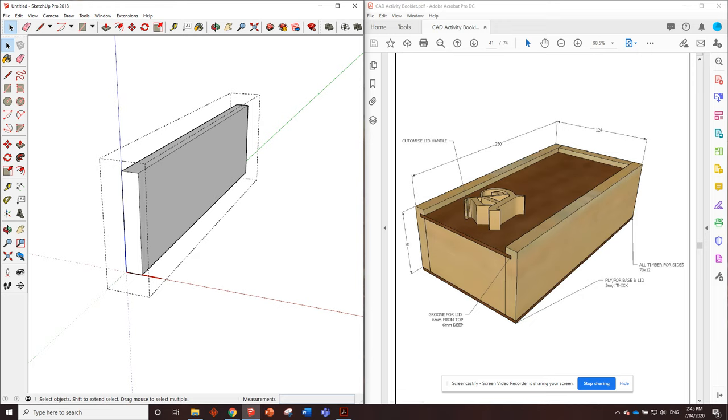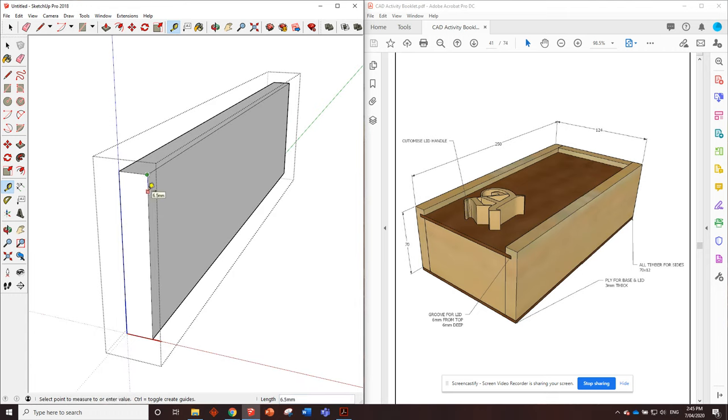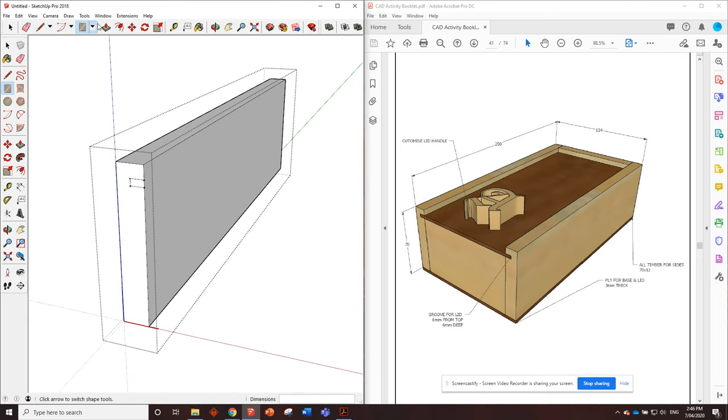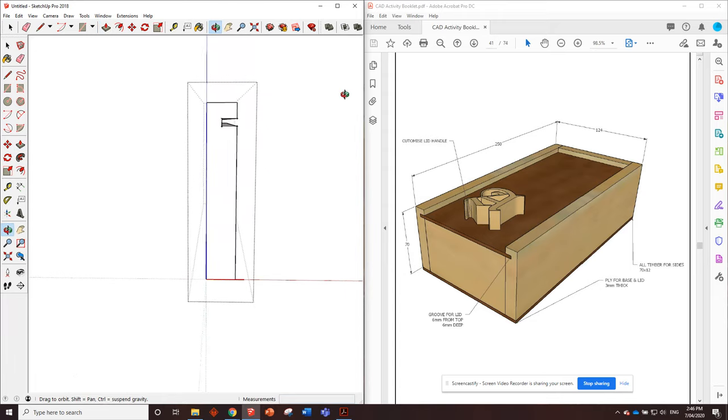The information tells us the groove for the lid is six millimeters from the top and six millimeters deep. We don't know the width of the groove but it tells us the plywood for the base and lid is three millimeters thick, so that groove needs to be three millimeters wide. When making this in the workshop, the teacher will run the timber through the table saw. We measure down six millimeters from the top, then six millimeters deep, and three millimeters wide through it. We've got those marks, so we finish it off with the rectangle tool and remove that section.